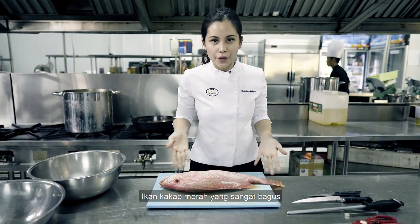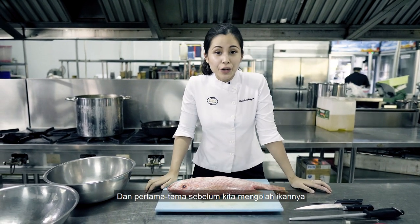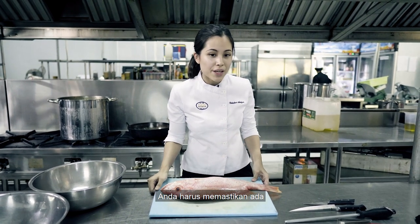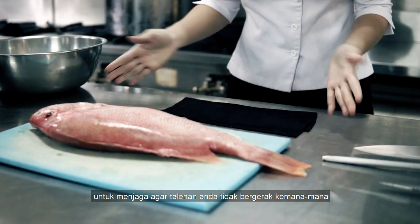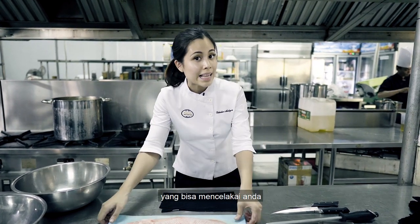Here we have a really beautiful red snapper. First things first, before you fillet any fish, you need to make sure that underneath you have a damp paper towel to secure your board, because you don't want the board to go everywhere — you could cut yourself, and that's not good.